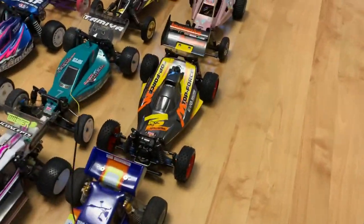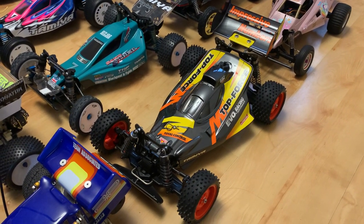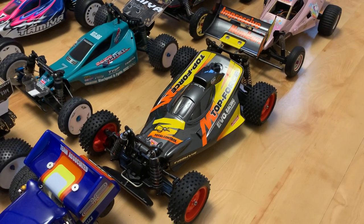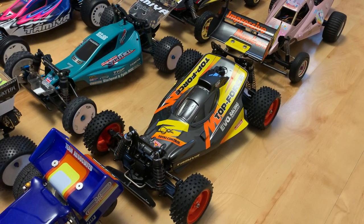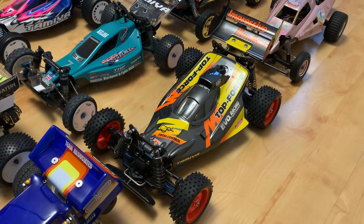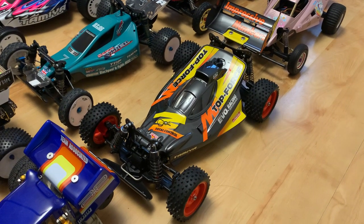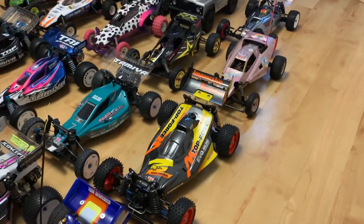This is new to the collection — I managed to get a Top Force Evo. I unboxed one when they first came out, got rid of it, then decided I really wanted one again and sold a couple of things to fund it. This one came pre-built and hasn't been run yet — setting it up with electrics will be something I'll do this year.